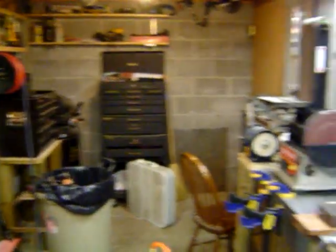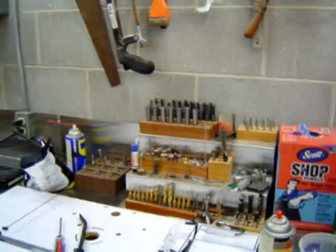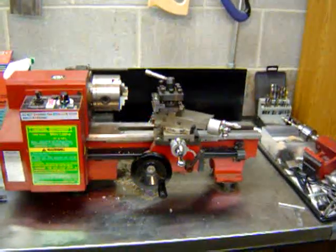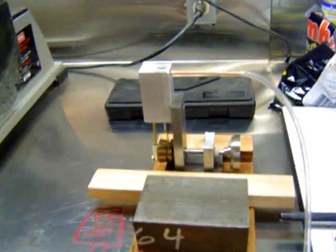Compressor in the corner. Tooling. Mini lathe. And here's my most recent steam engine.